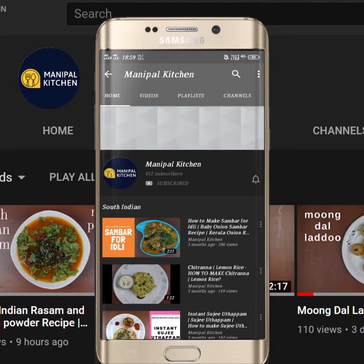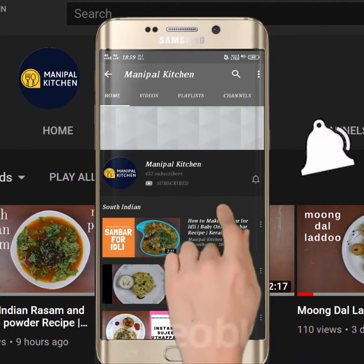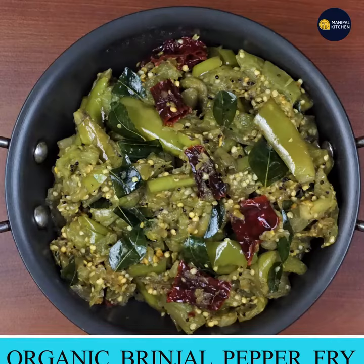Subscribe now and press the bell icon. Never miss an update. Welcome to the kitchen.